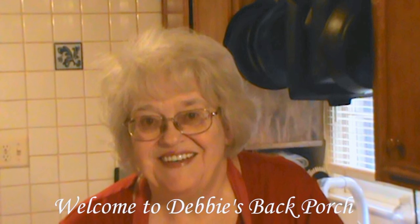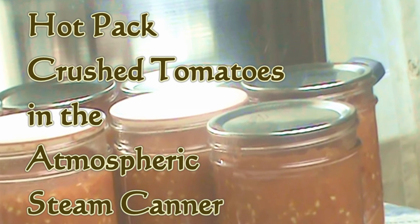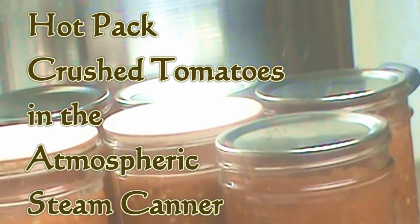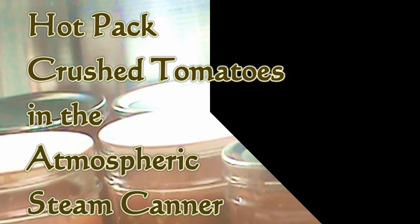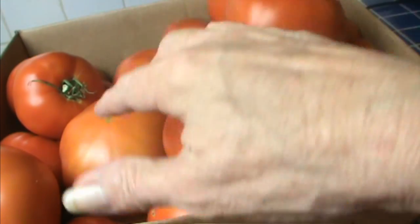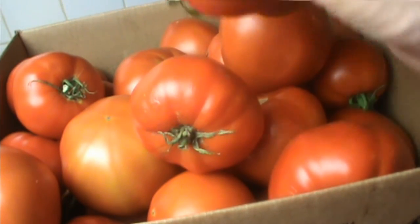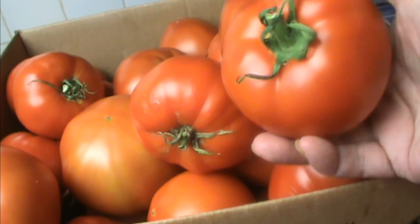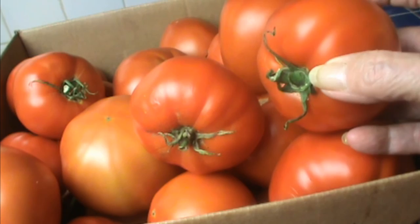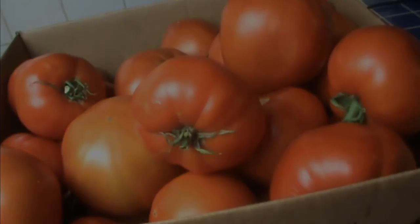Well, good morning. Welcome to Debbie's Back Porch. Today I'm going to can some tomatoes in the atmospheric steam canner. This is kind of a new thing, so I'm going to go through the process with you. This is always an exciting time of year for me — our tomatoes are coming in. But this video is not actually about tomatoes; it's about the steam canner.